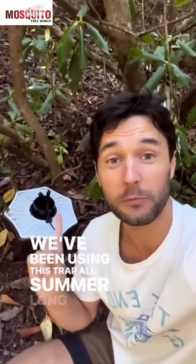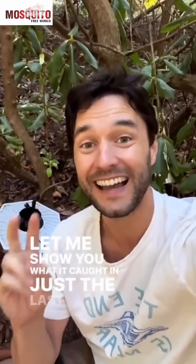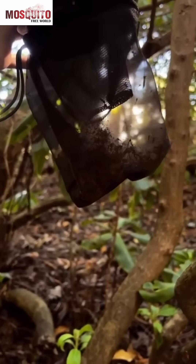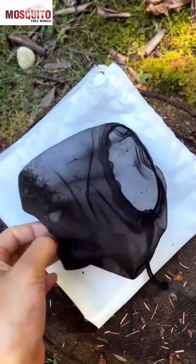We've been using this trap all summer long to control the mosquito populations in the yard. Let me show you what it caught in just the last two weeks since I've checked it. Okay, let's get a look. Oh yeah. Now for the big reveal.